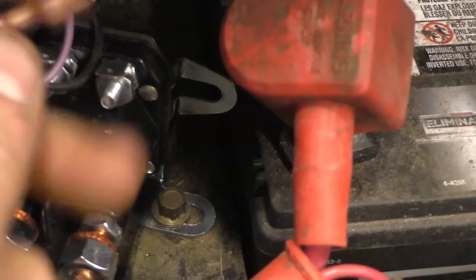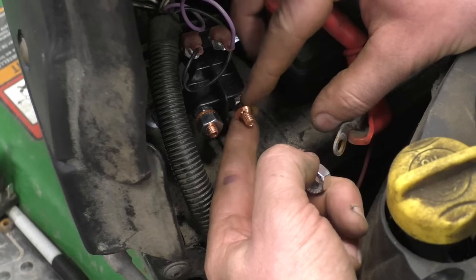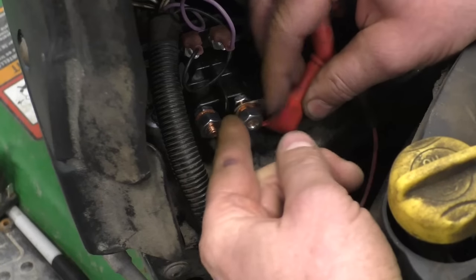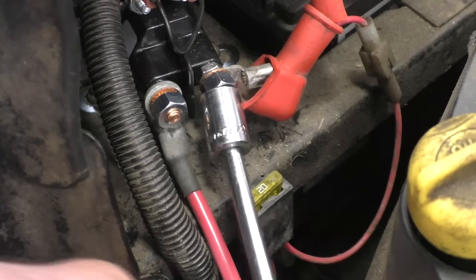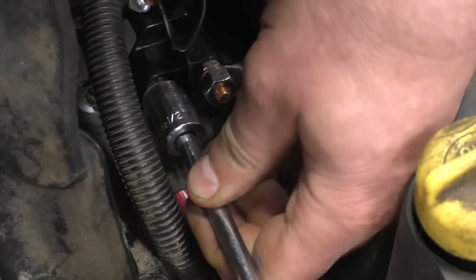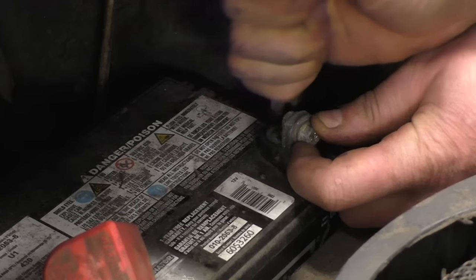Now connect the two wires back in exactly the same positions they were. These are nice and secure. Now I've got to put the two cables on the solenoid — some of these solenoids come with little copper washers; I usually put them after the connector. It requires a half inch socket. Last but not least, make sure to reconnect your battery and make sure your battery terminals are nice and clean, because dirty terminals can also cause a no-start and a clicking noise.